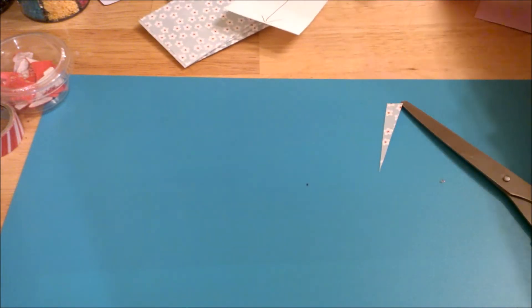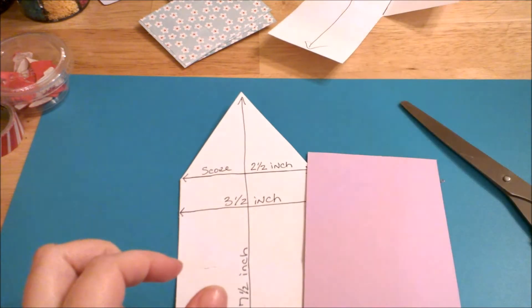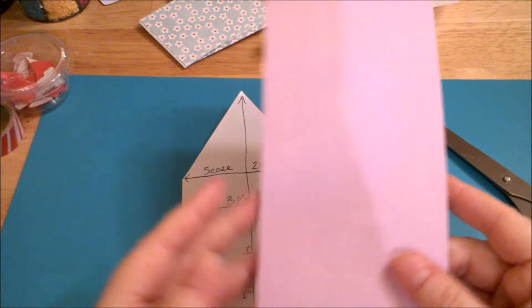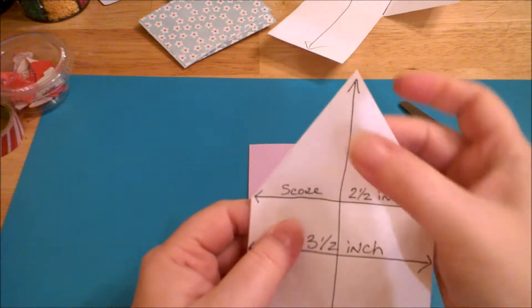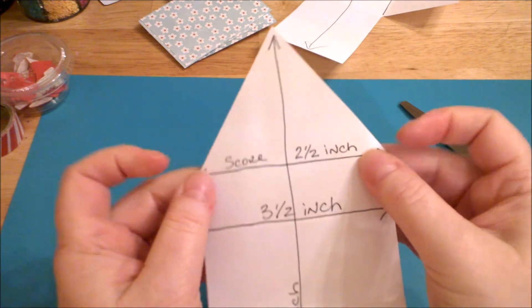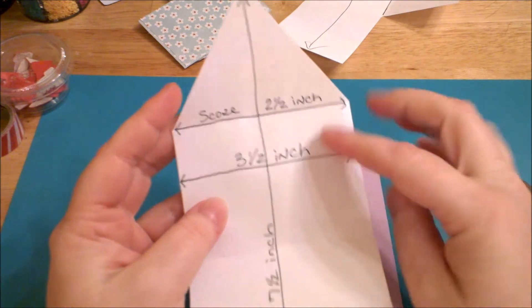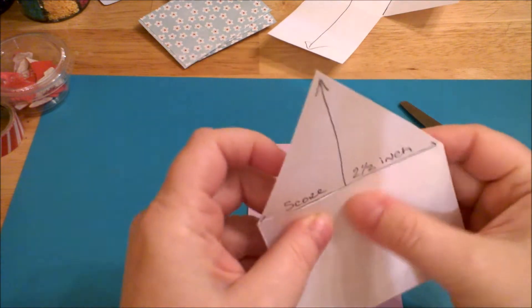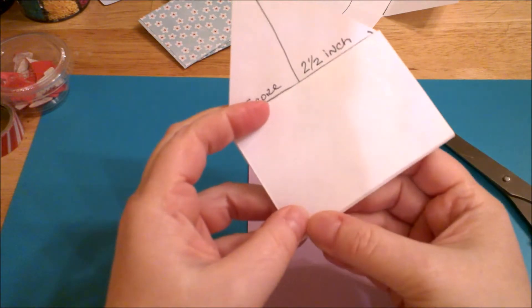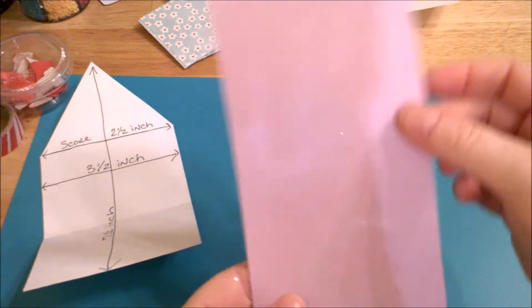The next one I'm going to show you is another basic template for making envelopes that look like traditional mailed envelopes. You want to get a strip of paper that is seven and a half inches tall by three and a half inches wide. You're going to score down just the top at two and a half inches, then fold the bottom flap up to meet the score line so it's completely even all the way to the top.